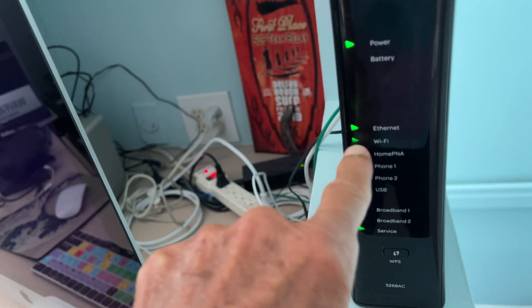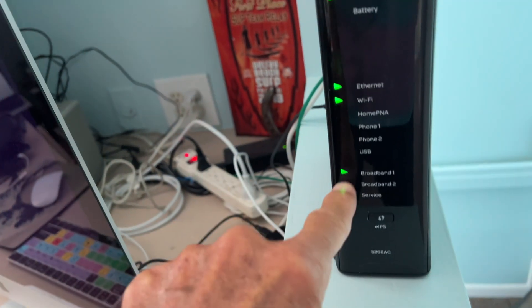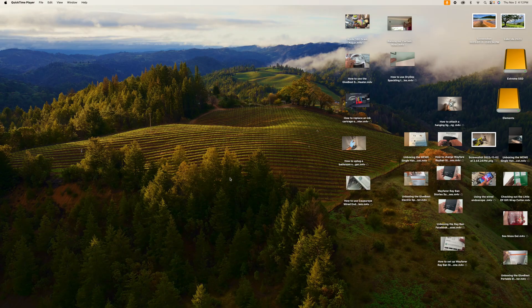We get all of our other things lit up and you can see there's the Wi-Fi — we're ready to go. Now we can turn the computer back on and do a speed test on it and see if it works.